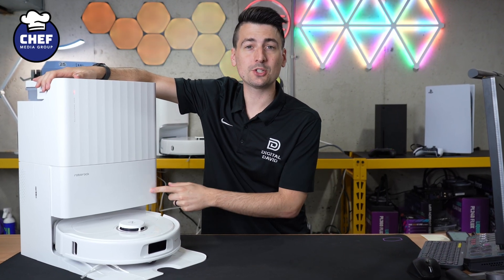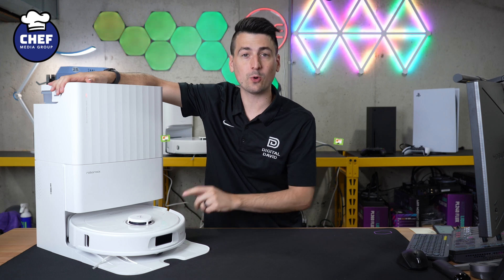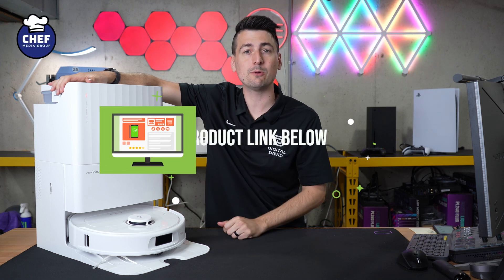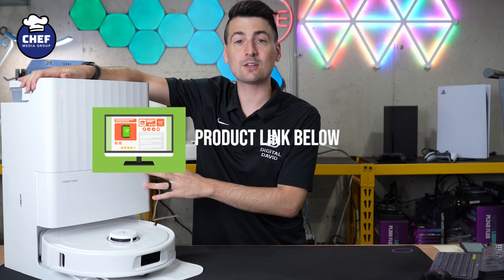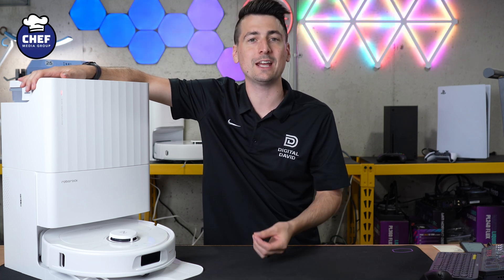Hey everyone, today in this video I'm going to show you how to set up your Roborock Q Revo Pro. If you're interested in this product or want to find out more about it, the link will be in the video description. Now let's go ahead and download the Roborock app — it's available for free for iOS and Android devices.